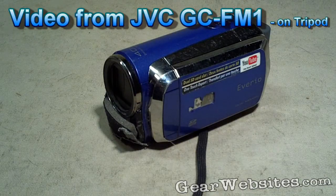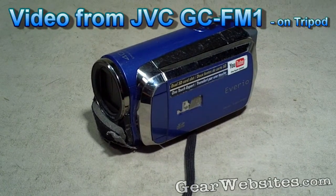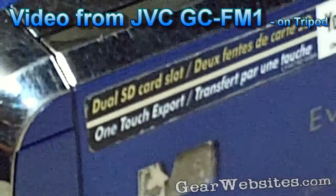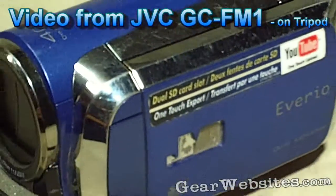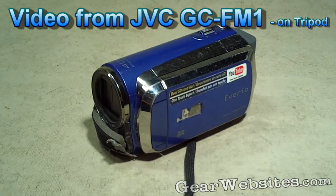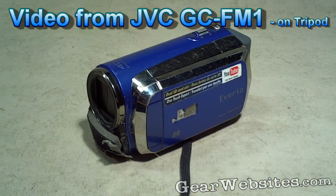I don't have anything else to really put up here, so that's the JVC. We'll zoom in and see how we can do with the zoom — actually a fairly decent zoom; you can read everything there. And this is the JVC GC-FM1 shooting in 1080p.